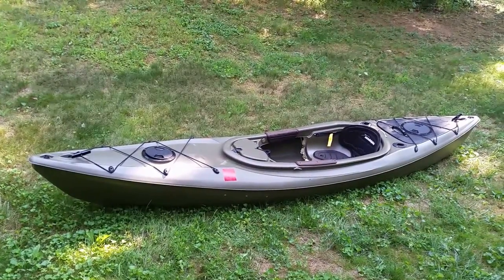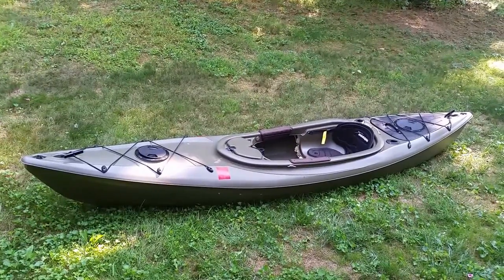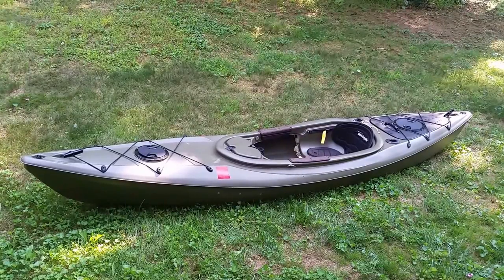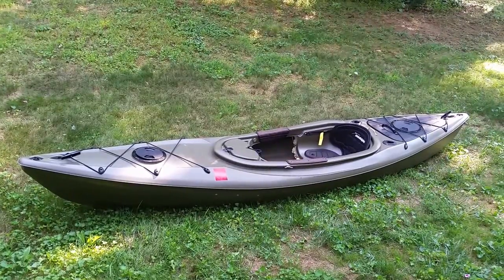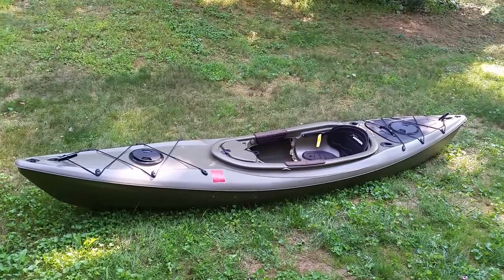I don't normally do product review videos, but today I want to shoot one simply because when I was looking for a kayak I found very little good information about this particular kayak. So I want to share my experiences with it so far. This is the Sun Dolphin Excursion 12 SS recreational fishing kayak.